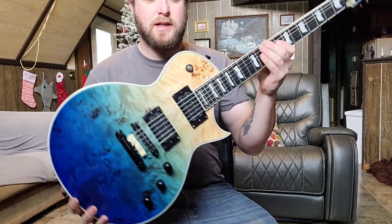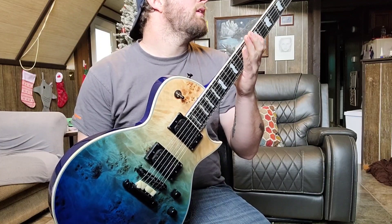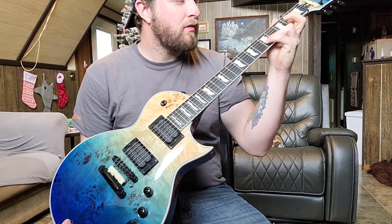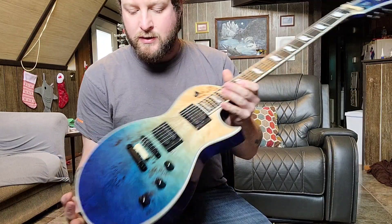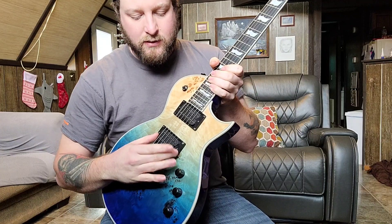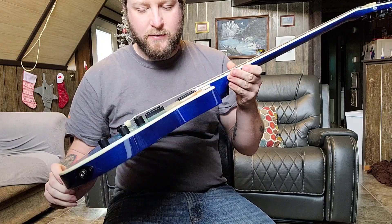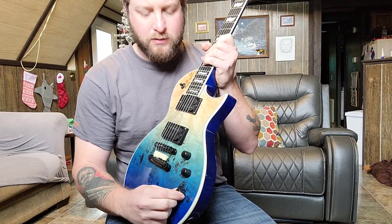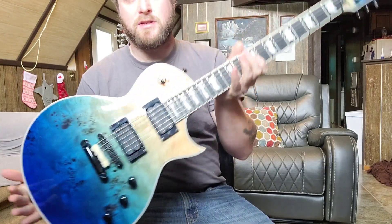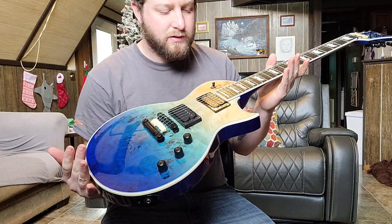This is my 2019 EC1000 Deluxe in blue natural fade. It had the PLEK job from Sweetwater and plays really, really great. This is one of the two EC1000s I have. It has a Seymour Duncan Pegasus in the bridge and Sentient in the neck. This guitar just plays and sounds really great — I love EC1000s and this one's going to be around for a while.